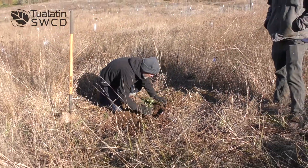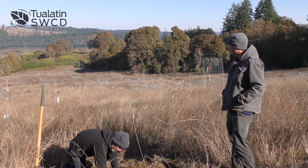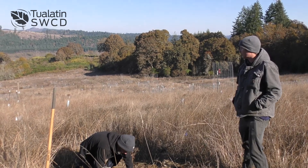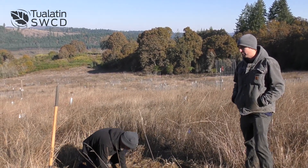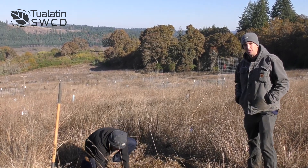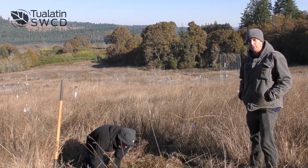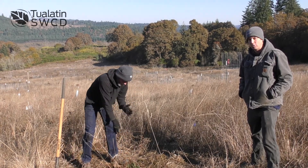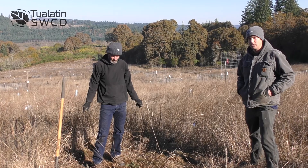After this we'll talk a little bit about things to think about with maintenance and protection. As you can see at this site, we've done some oak planting in the past and we've got heavy deer browse out here. But depending on where you're planting in an urban area, you might have to worry about places getting too much irrigation, or places where lawnmowers and weed eaters could be taking out your seedlings. These don't grow fast, so you need to make sure that they're in a place where they're not going to be disturbed and that they're very visible.